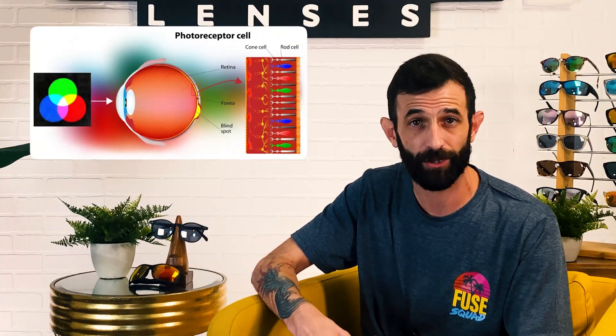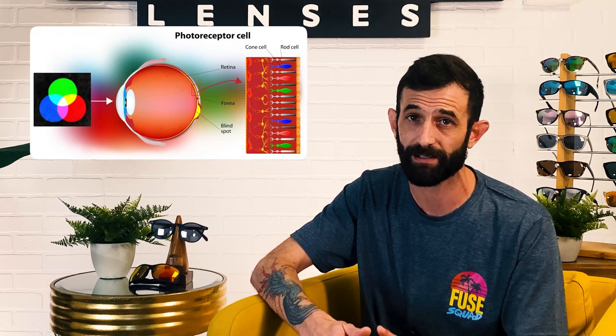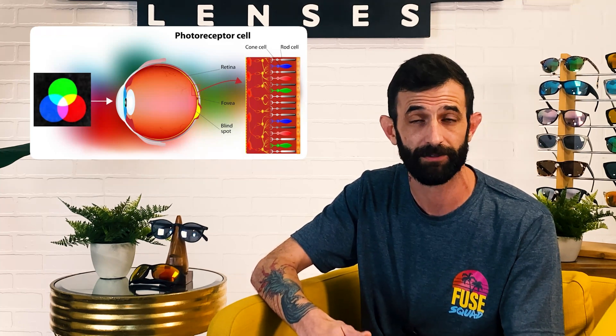Color is just a perception in our brains from a reflection of light frequencies or wavelengths. You have these receptors in your retinas called cones, and everyone has a different number of cones, which means color is perceived slightly differently depending on the person.